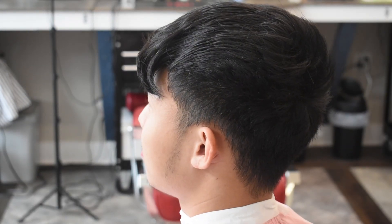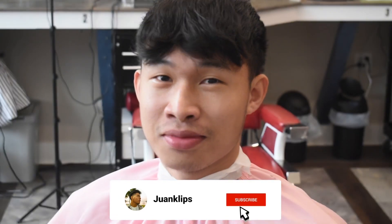What's good everyone, it's One Clips and we're gonna be giving my guy a low drop fade today. You can see he's nervous but he doesn't need to be nervous because I'm gonna hook him up today.